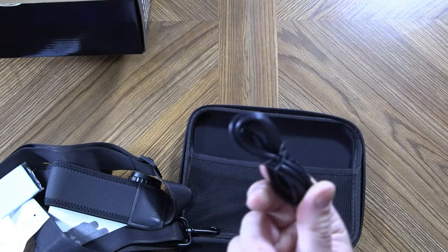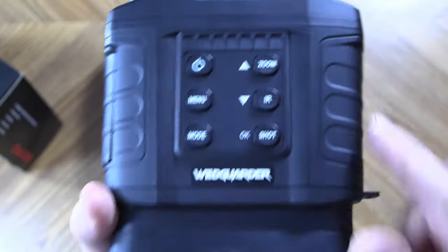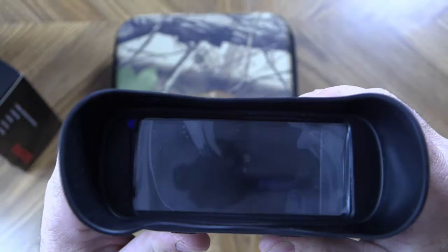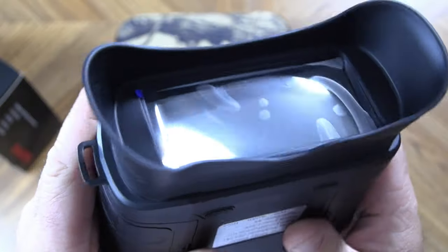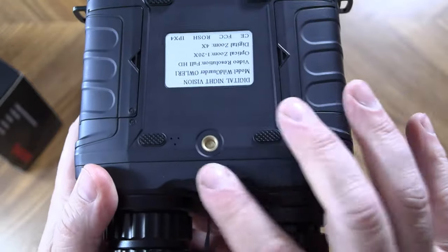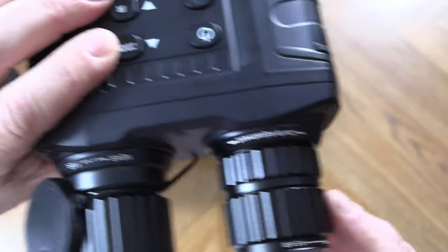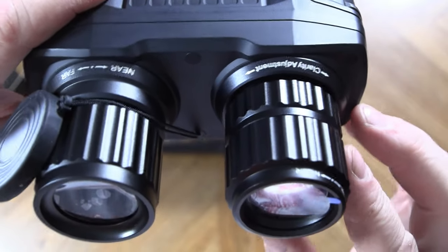We also get a USB cord. Taking a closer look at the unit itself, all your menu options are clearly marked. You can change the mode and of course there's your power button. Here is your viewing screen, which has a protective coating — make sure you remember to take that off. You have a place for the neck strap, a quarter-twenty mount on the bottom, and on the front is your IR illuminator and the lens through which you view or the camera operates.